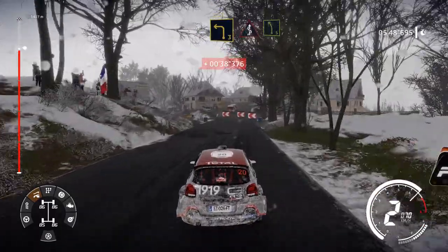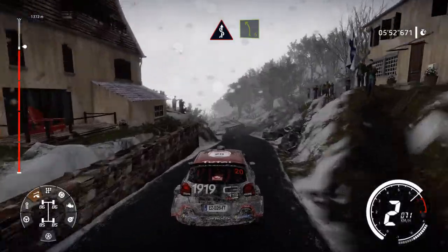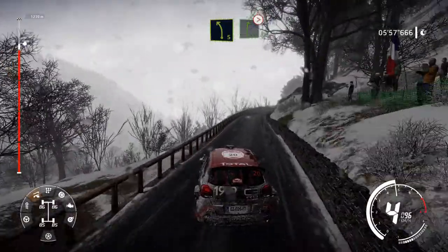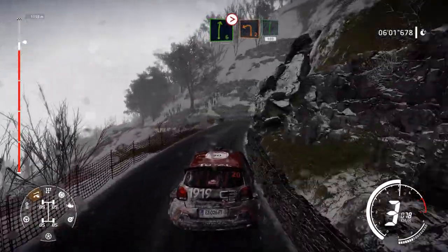Left 3, at junction, into kinks, narrows, into left 5. And right 6, tightens 4. Into left 2, into flat right, 100.